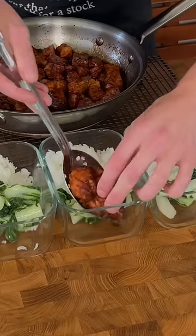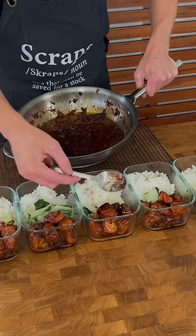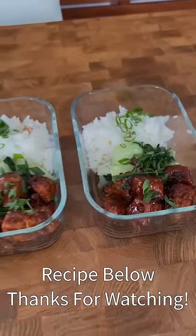Serve these with rice, dividing everything across five meal prep containers. They'll last up to four days in the fridge and three months in the freezer. Please enjoy.